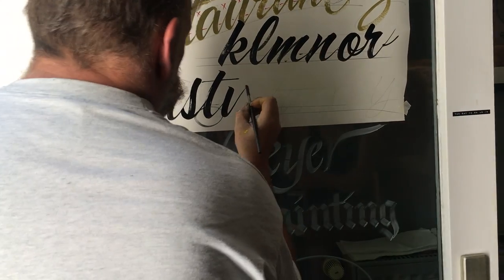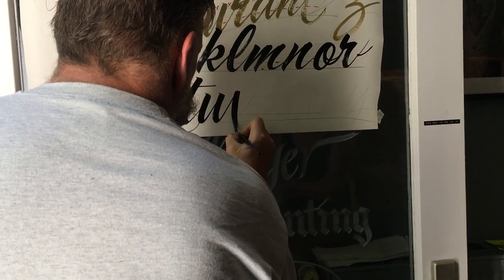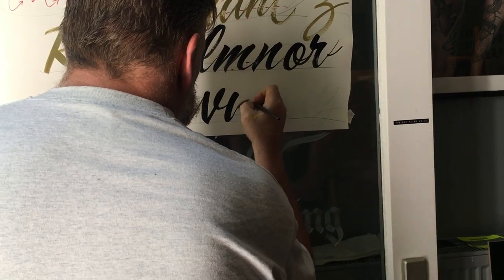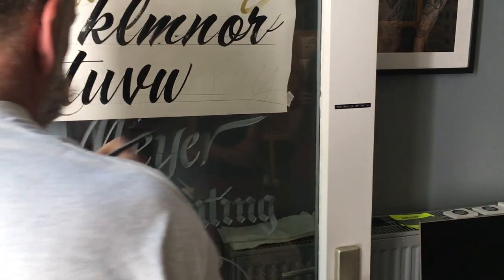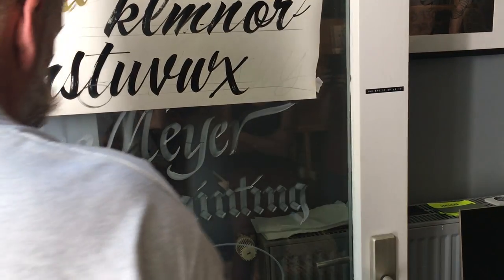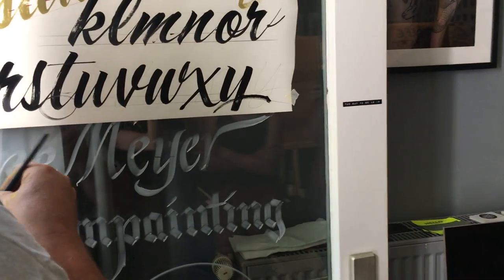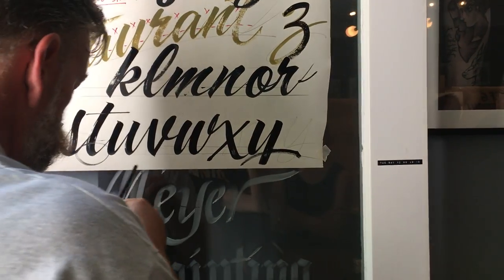It just makes it look a little better. Speed to a point — side, just curl, touch, up, so straight. I'm going to go up a little higher with this one because of the curl.